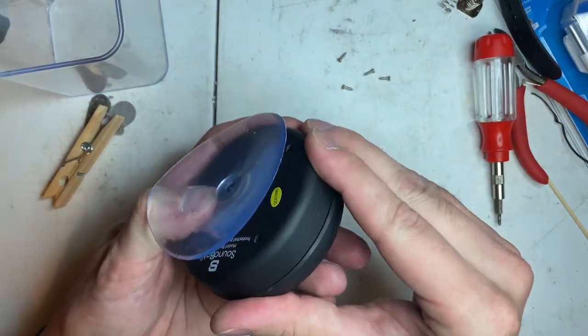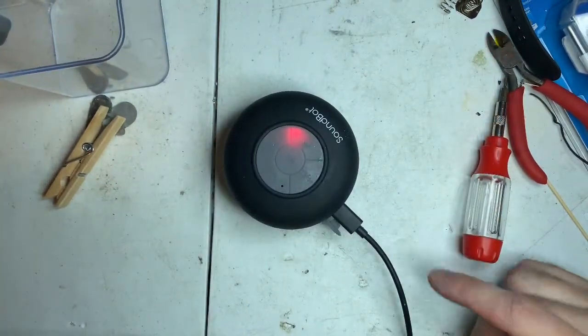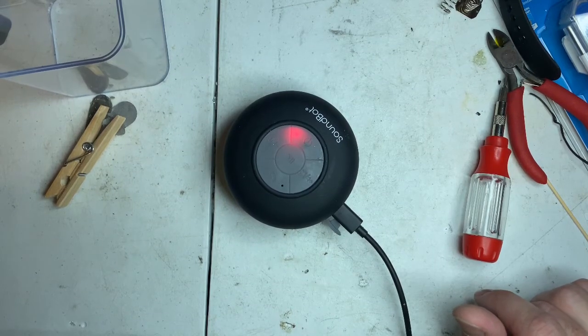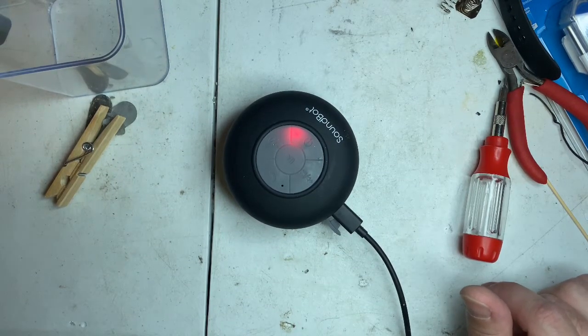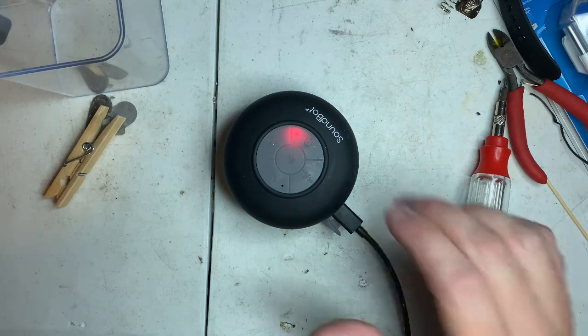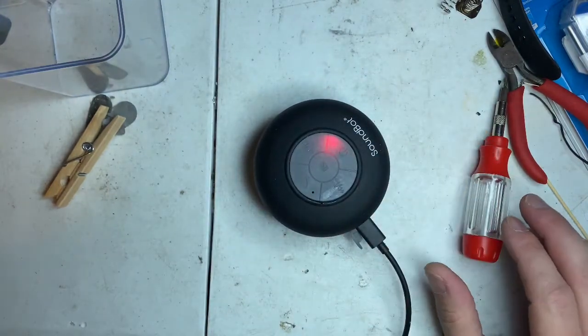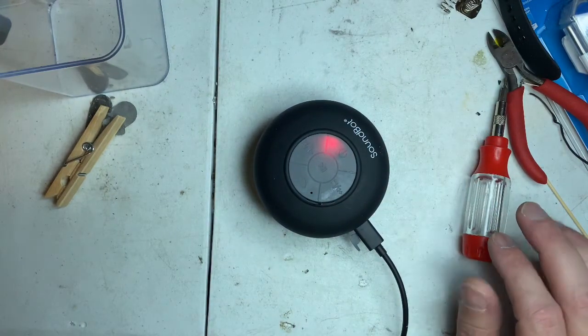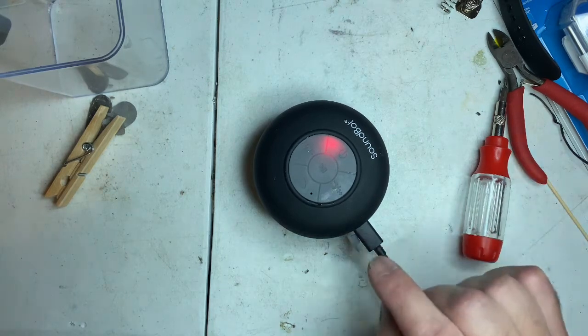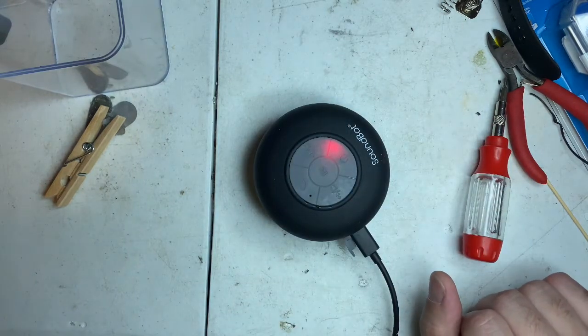Thanks for watching guys — we'll see you next time. One last thing: if you ever wanted to know the quality of this speaker before buying it — coming from a guy with 60% hearing loss — the quality really sucks. It's terrible, so distorted. A dollar tree headphone at max blast sounds a lot better than that. I don't know what they did for the sound, but it's complete garbage. Sorry.